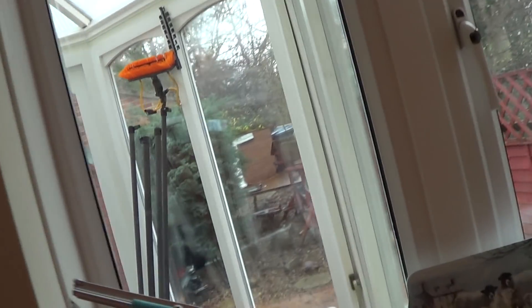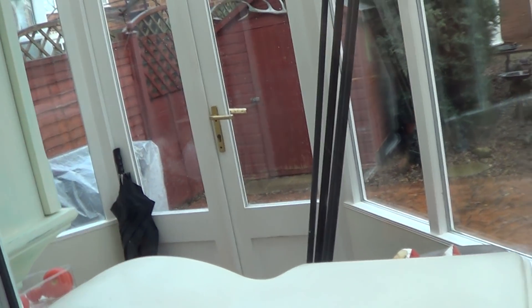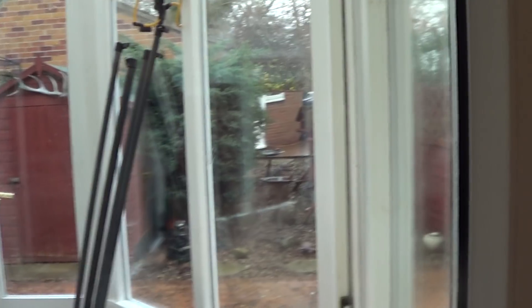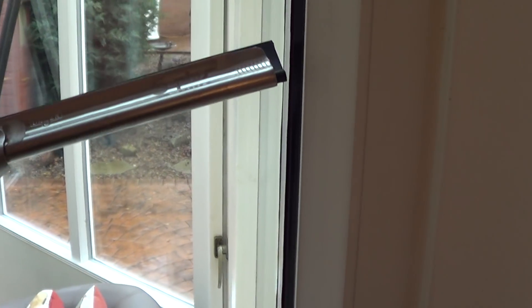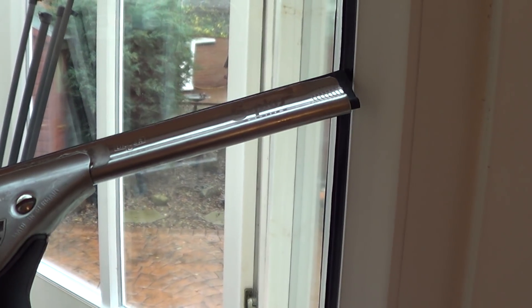So it wouldn't actually bend round when you came to do modern style windows like these over here. You see where the neoprene edges, like this — and without any dog earring, what happens, tends to happen, is the squeegee will ride over this rubber here, the seals on the window.